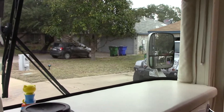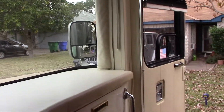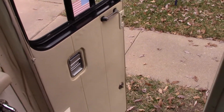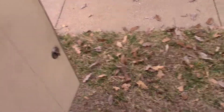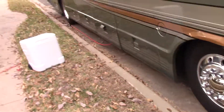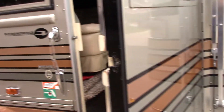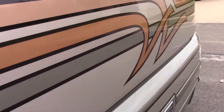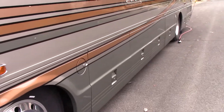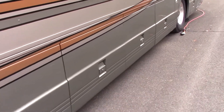It'll support up to an 18-wheeler, so way more axles than I have, and I've never had any reading problems. It's only on the coach, which is a Bluebird — all steel construction. The front and rear caps and the bay doors are fiberglass, but the sides, roof, and everything else are all metal. That's quite a signal challenge, and it still works great.